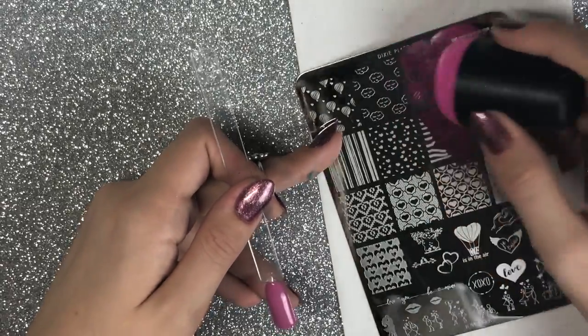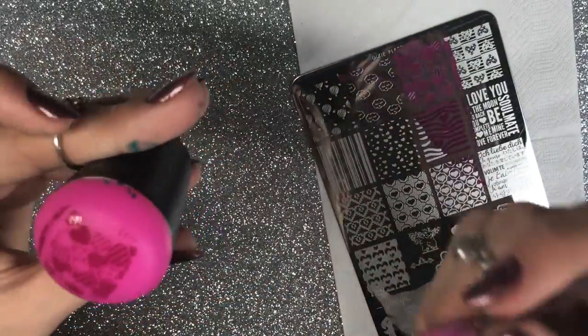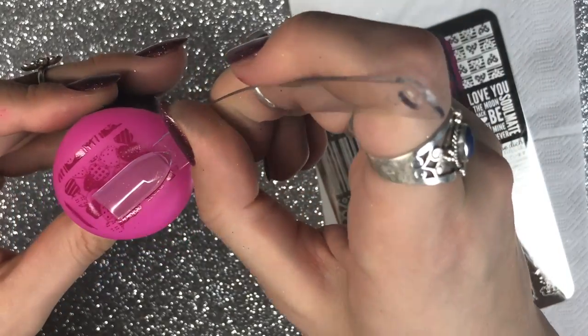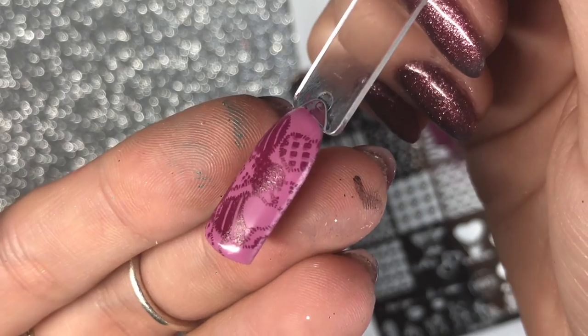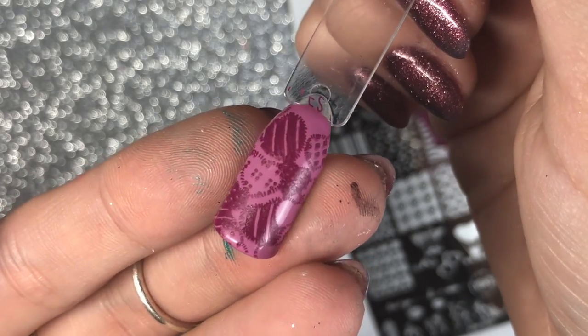Now I'm going on to the Love 2018 plate, which I have to say was my favourite out of the two. I just absolutely love this quilted sewn love heart design — I think it's absolutely gorgeous. I don't have any other plate with something similar; it's absolutely gorgeous, I love this image.